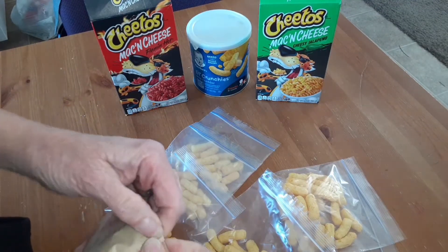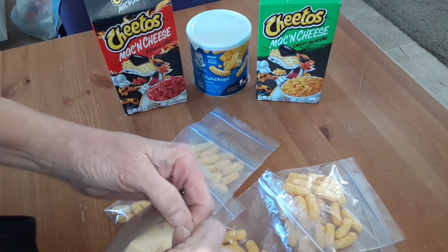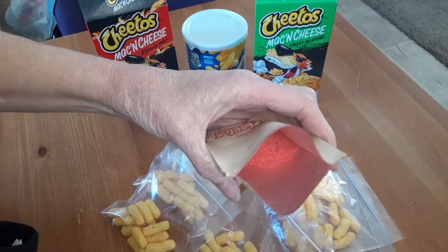I'm excited and nervous because I love Flamin' Hot Cheetos, but if I can get them lower carb that's better. Wow, look at how red that is.